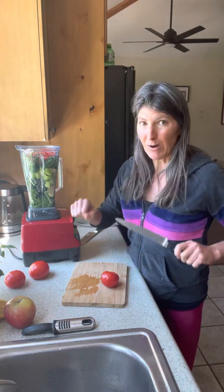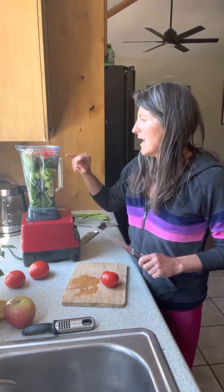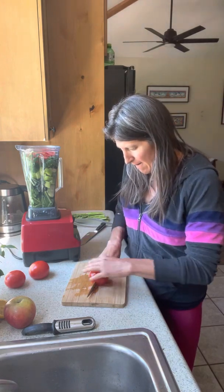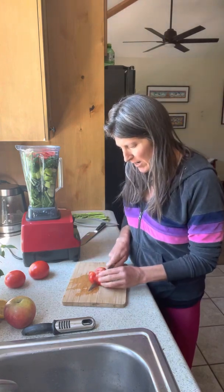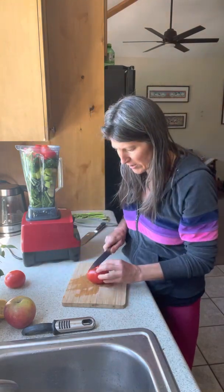I don't want to take the time to do the spiralizer right now, so I'm going to just put the whole cucumber in there. This wasn't an organic cucumber so I peeled it, and then I added some basil and cilantro. Since I don't have the little cherry tomatoes, I'm going to add these tomatoes — hopefully this is not too much stuff.